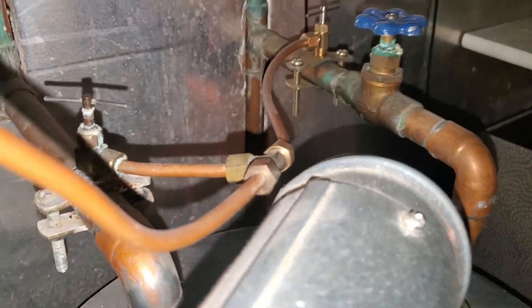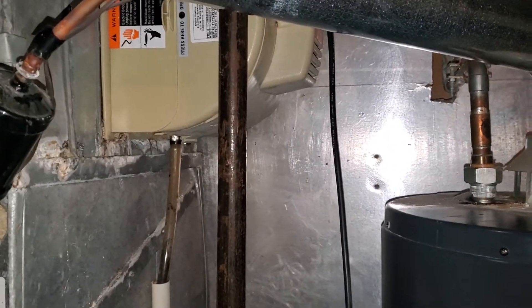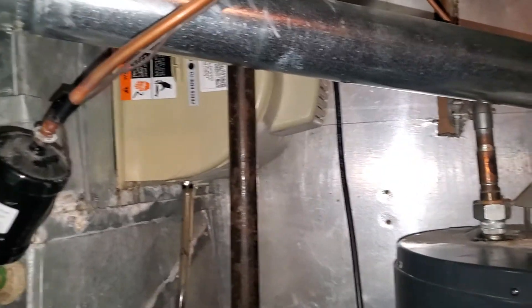It is a saddle valve, so if we update that humidifier, it's going to be a small fan powered humidifier and we'd have to change that out and put in an angle stop for that.